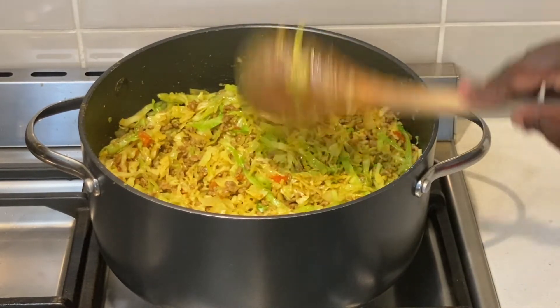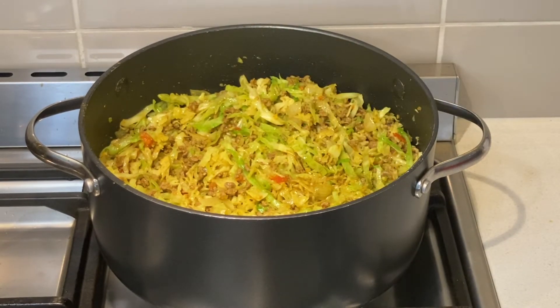The cabbage is now ready to serve. I served this with rice. However, it can also be eaten with ugali, bread, or chapati.